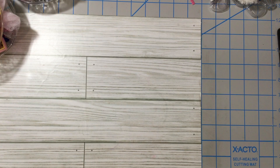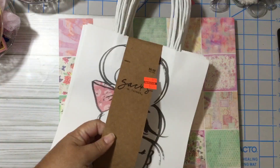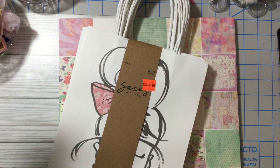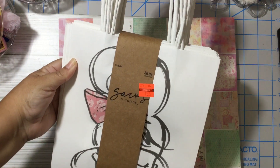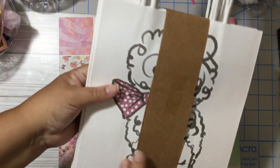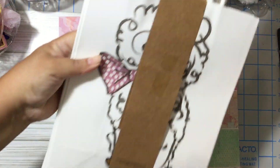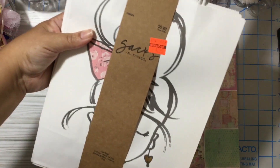I was looking for the sacks — the paper sacks and the plastic sacks — and they were not on clearance yet. But they have these big ones for three dollars, regular price nine dollars. The reason I got them is because I love the LOL girls, and I think this will be nice when you need a bag to give a present for a girl.